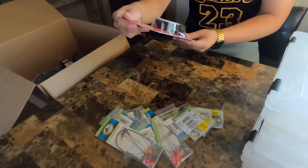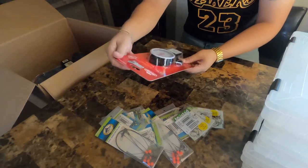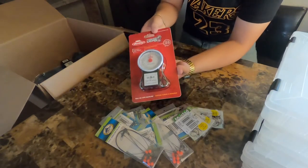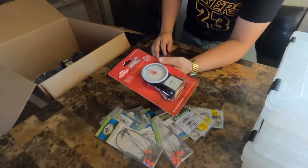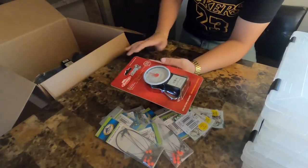I got this too — this is Berkley fishing gear. It's a portable scale that also comes with a tape measure. More than likely I'm gonna be doing a review on the bigger items in a separate video, but for now this is just a quick unboxing of everything I've ordered.